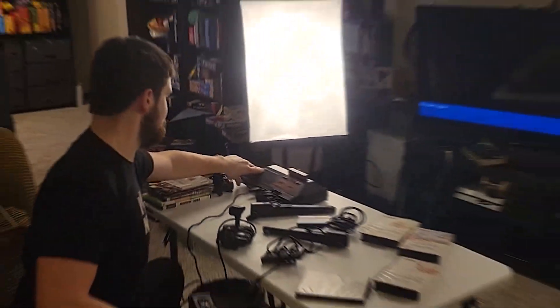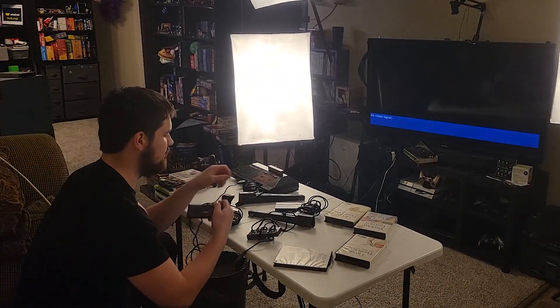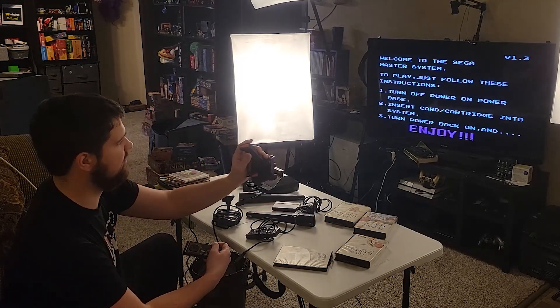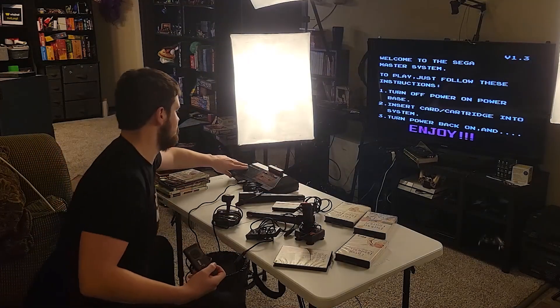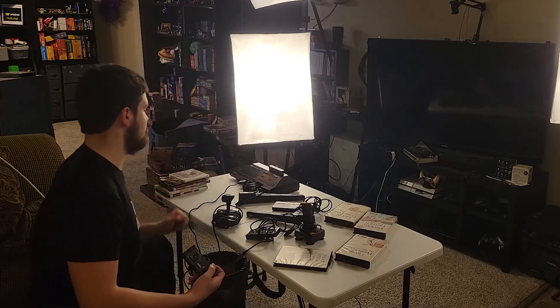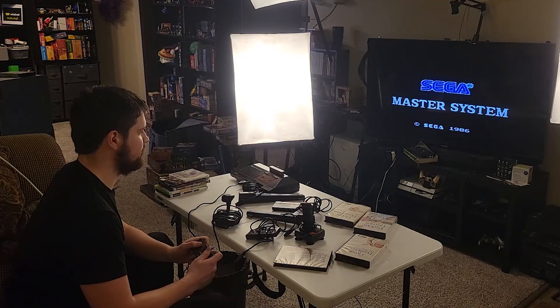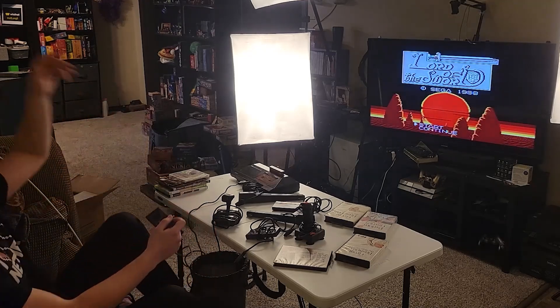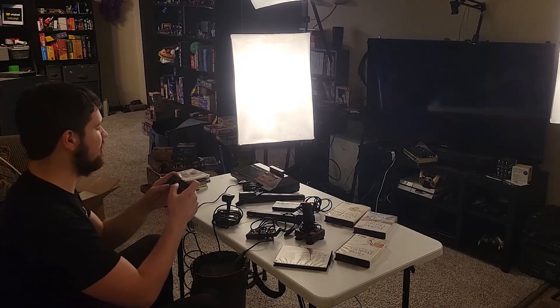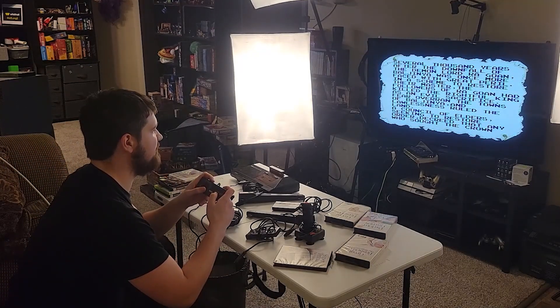Alright, we're turning this off. What is Lord of the Sword? Let's find out. I wonder if one of these games can use the gun or the yoke or whatever this is. The cartridge isn't in there very well — let's try again.